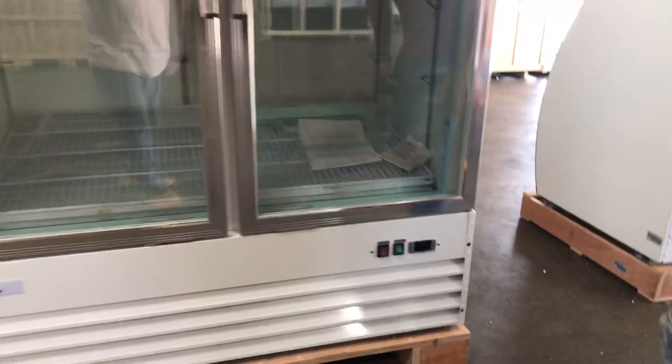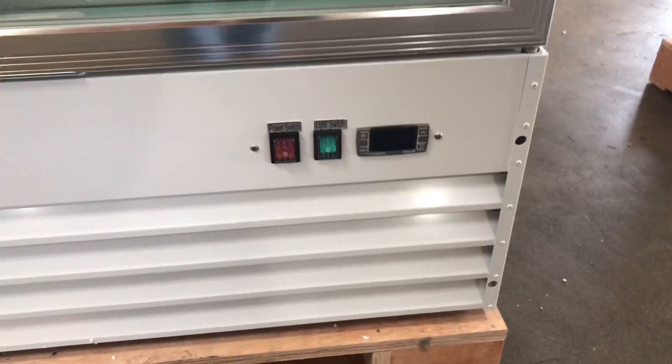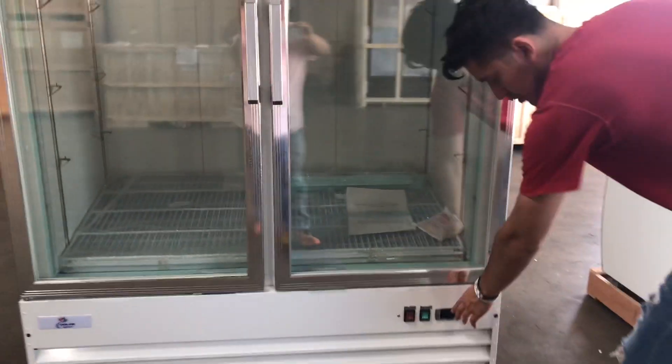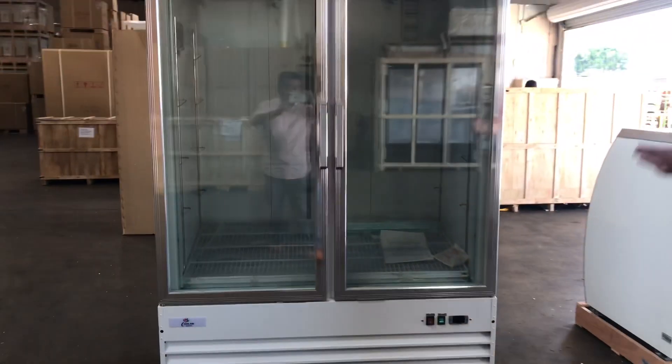Also on the front we have our Dixle Control System right here. This is where you can set your temperature to whatever temperature you want the unit to run at. It will also display the temperature once the unit is running.